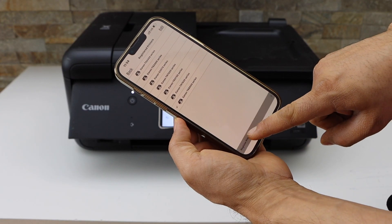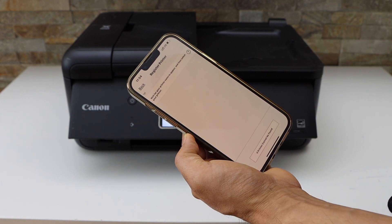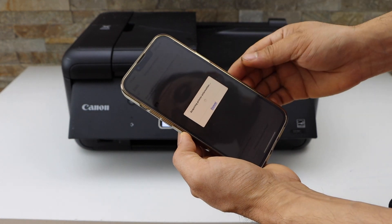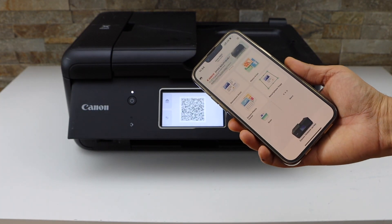Select register printer and wait for your printer series to appear. Select Canon TR8600 series and it will instantly add the printer — now you can start using it for wireless printing and scanning.